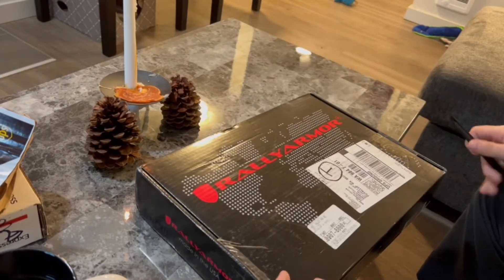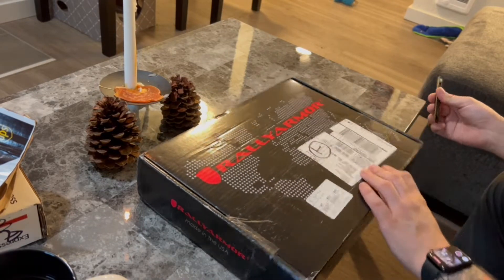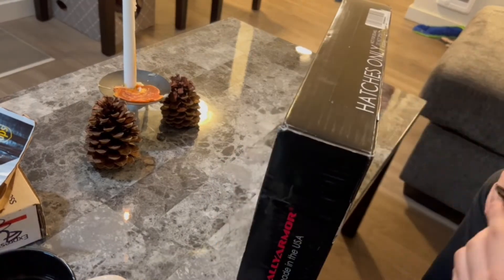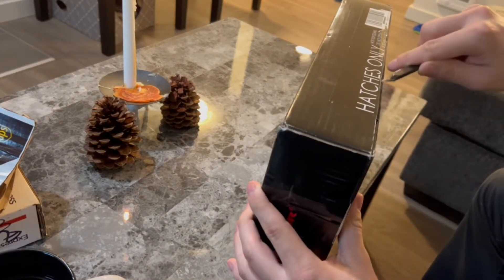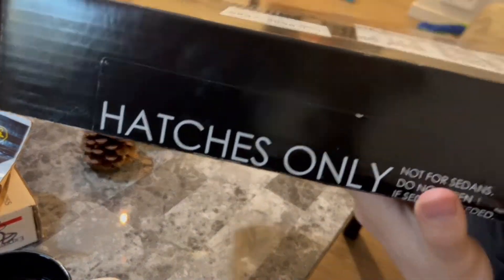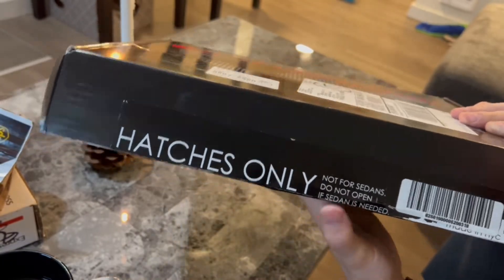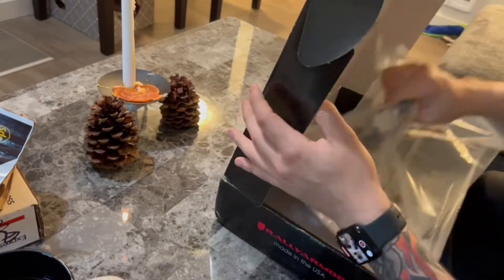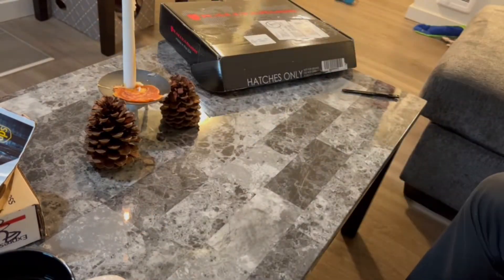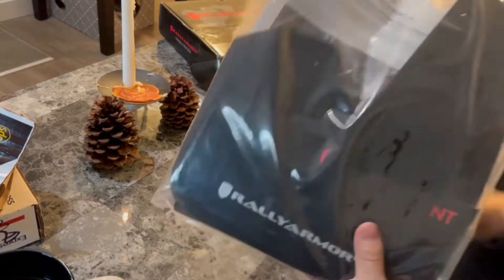Then finally we got the Rally Armor mud flaps. I'm not sure who else sells mud flaps so I bought the Rally Armor ones. Everyone's rolling around with them. It says hatches only on the box — I didn't notice that right away but there's a difference between the sedan and the hatchback versions. So yep, hatches only. Not for sedans. Don't open if it's for a sedan. So we open that up and everything's all nice and neat in there — setting the standard in mud flaps. We got a bag with all the tools, the pieces, the instructions, and the mud flaps.